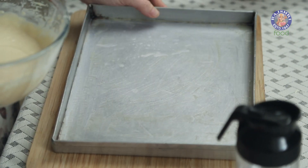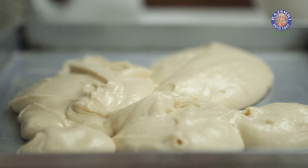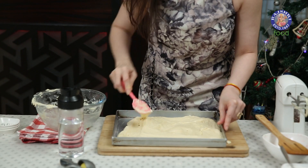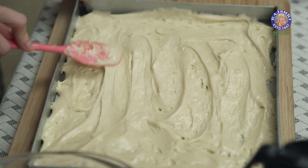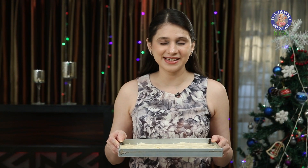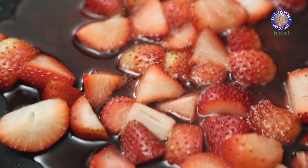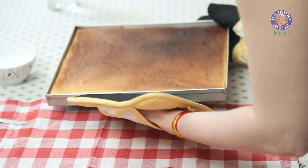I'm going to pour in the batter. Quickly spread the batter all over the tray. And now this is ready to go in a preheated oven at 210 degrees for 8 minutes. The cake is beautifully baked. Let's keep this aside.